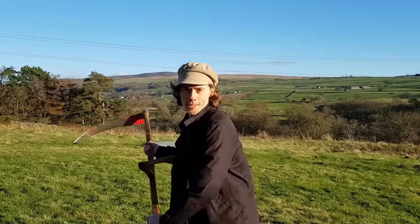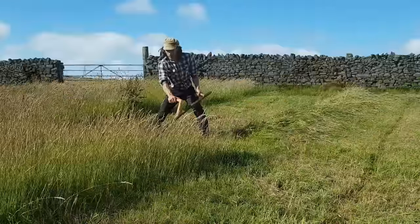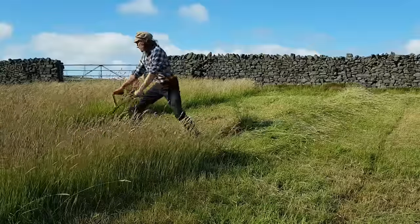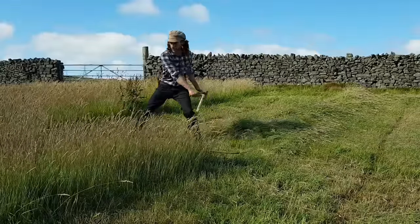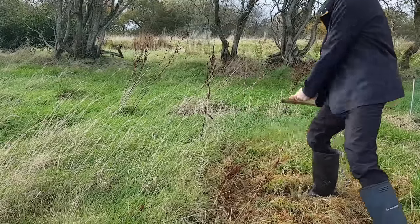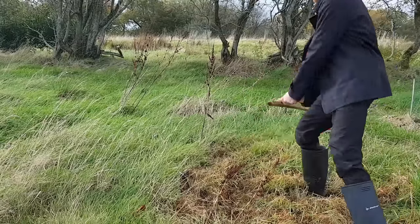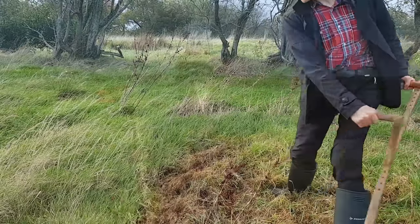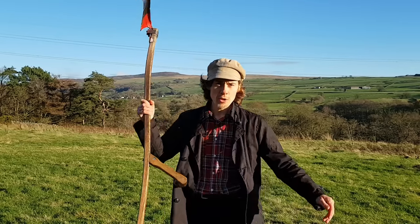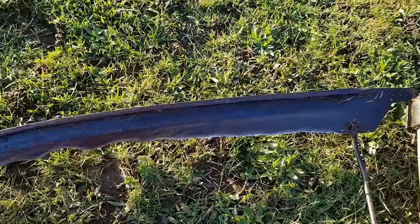The scythe as a weapon. When I'm mowing in places where people may pass, I'm always very cautious as the scythe has connotations of being a dangerous weapon. The media portrays it as such, with films of peasants revolting, brandishing scythes or pitchforks.